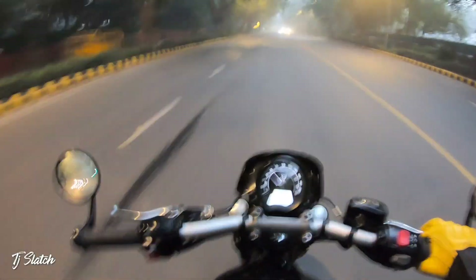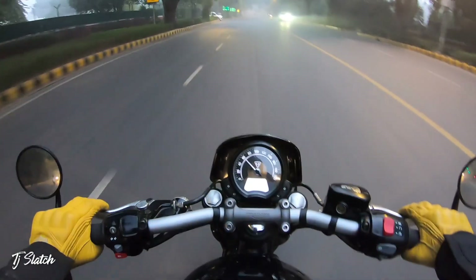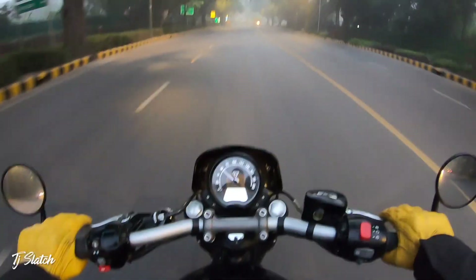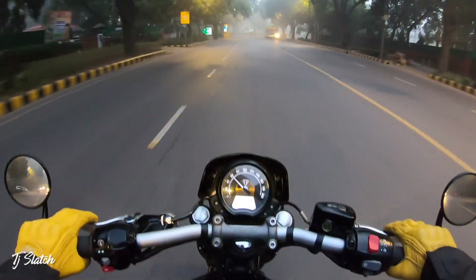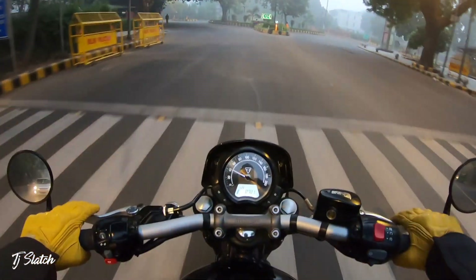Just like that, the ride is cancelled today. I'm going somewhere but even I don't know where. The route is within Delhi because I don't want to go to the borders — there is a dispute going on with the farmers and the Government of India.